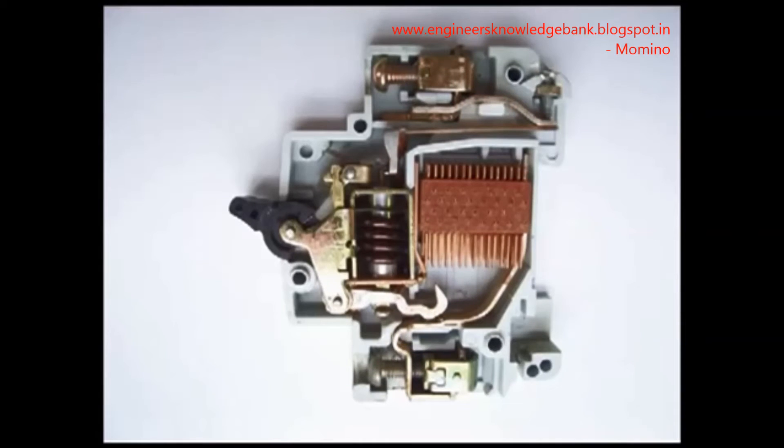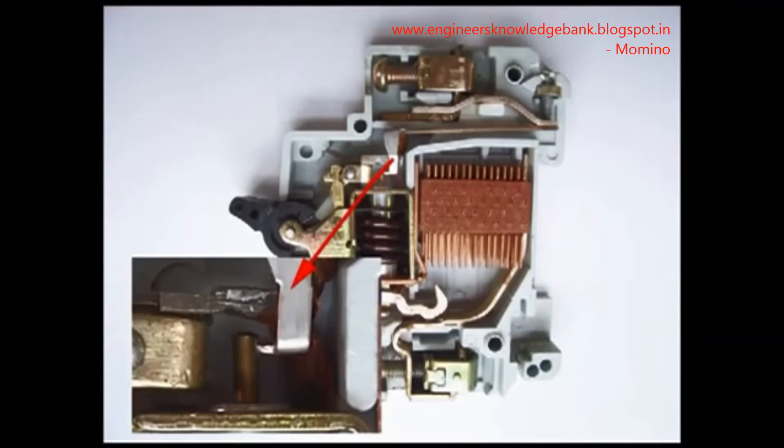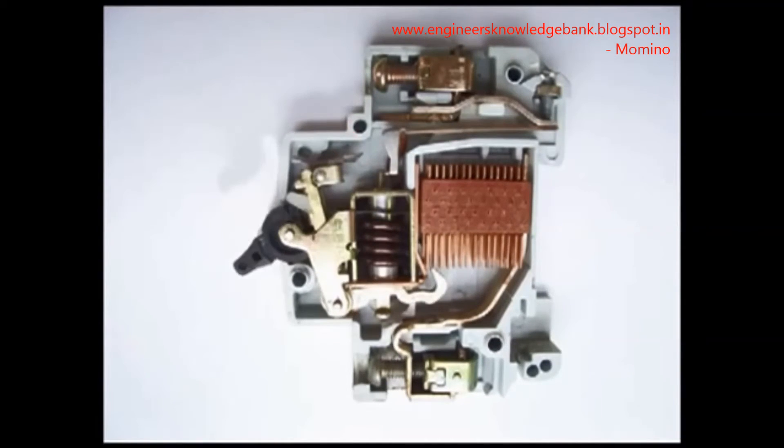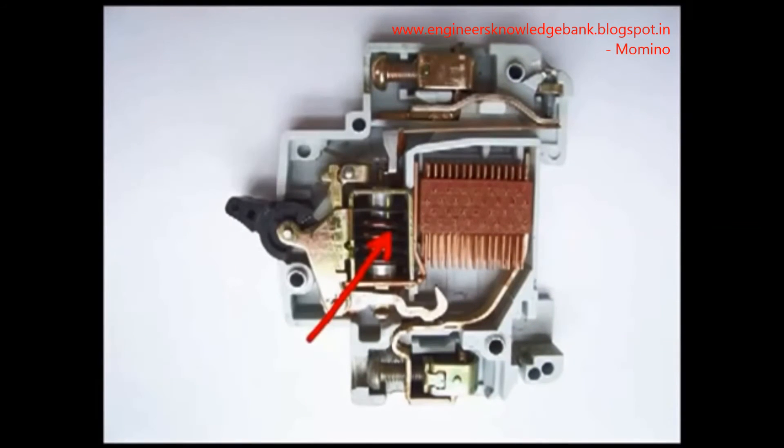If overcurrent flows for a long time through the MCB, the bi-metallic strip becomes overheated and deformed. This deformation causes displacement of the latch point. The moving contact is arranged by means of spring pressure with this latch point, such that a little displacement of the latch causes release of the spring and makes the moving contact move, opening the MCB.